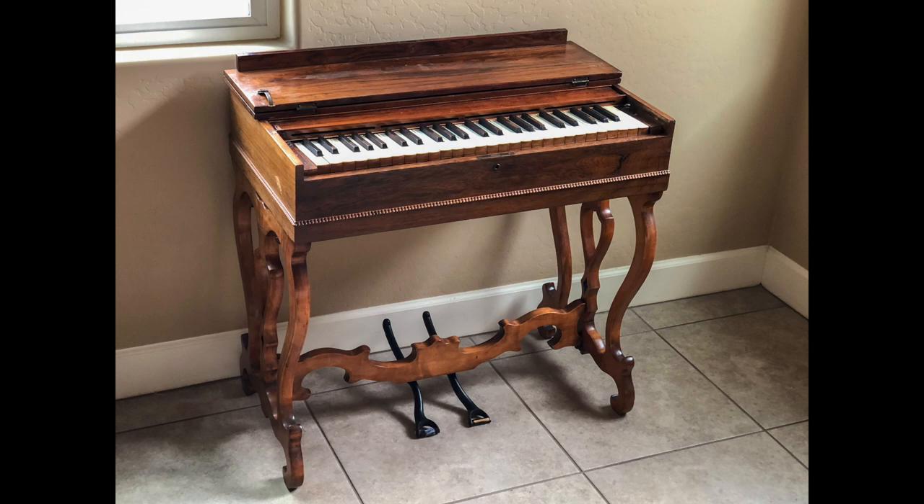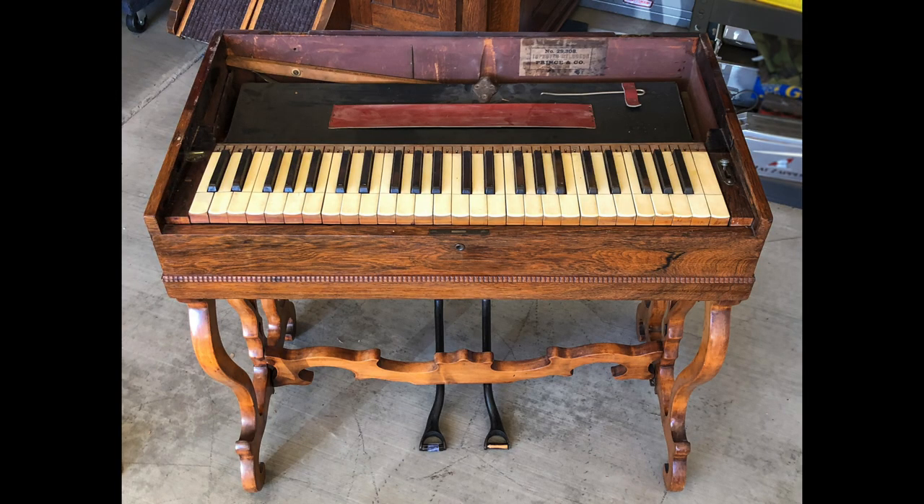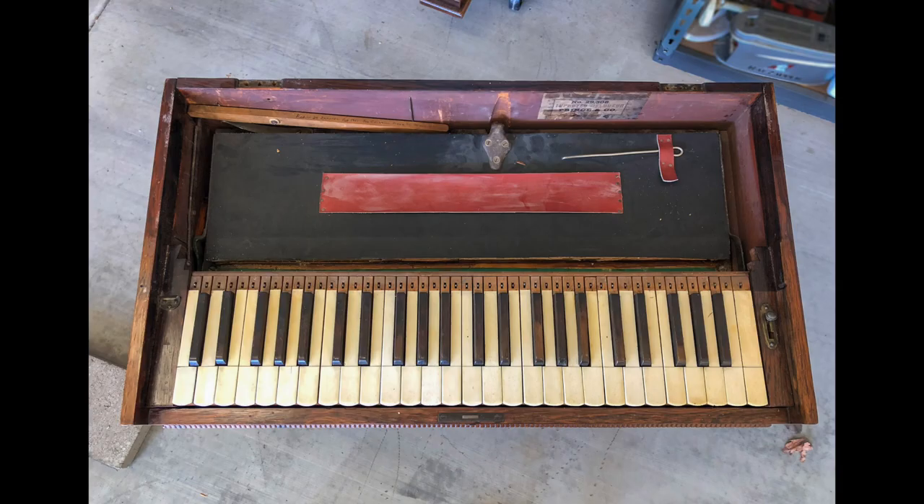On the exterior, the organ appeared in very good condition, other than a little bit of delamination of the veneer on the top. The initial evaluation of the interior looked pretty good. There had been clearly some work done on it, but it looked in good shape.